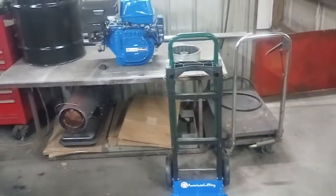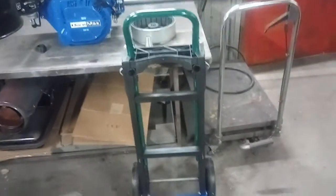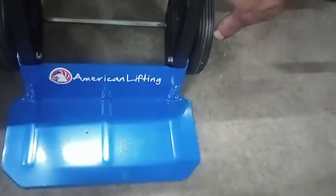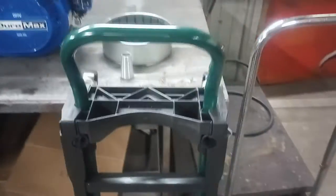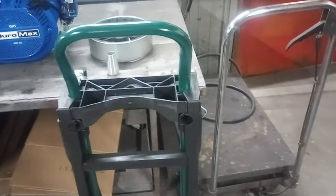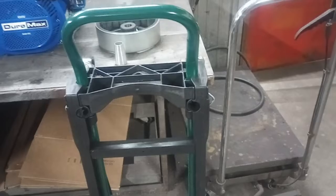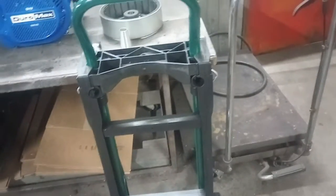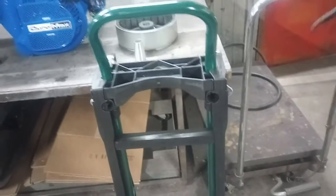Alright, I went ahead and unboxed everything and put the cart together. A couple of options here: one is I could mount the cart upright and then build a platform off the front to hold the engine and generator head. That would give me space to bolt the inverter box and the outputs — I'll have a 220 and a 110 output on this, and it'll be able to parallel with my other 9500 until I tear that one apart and make it into one of these as well.